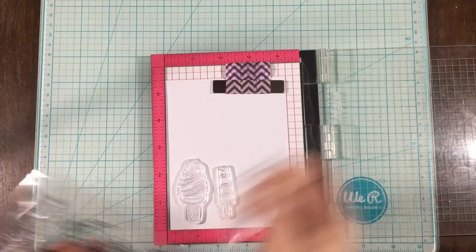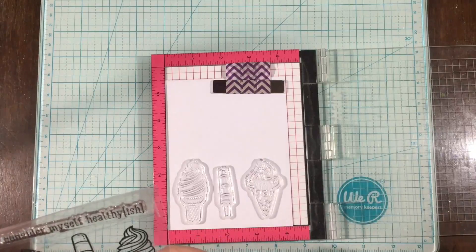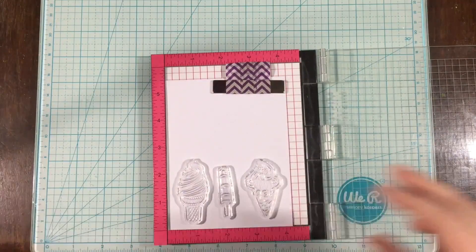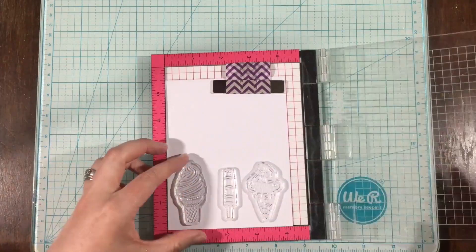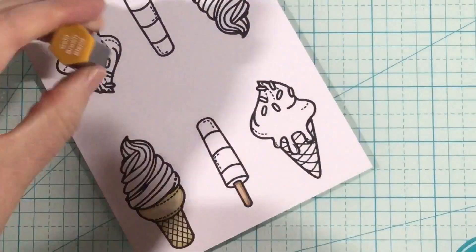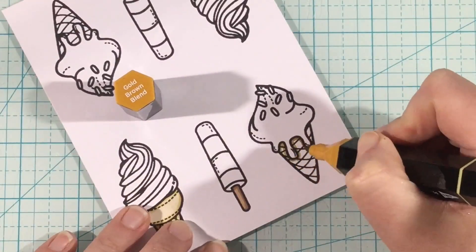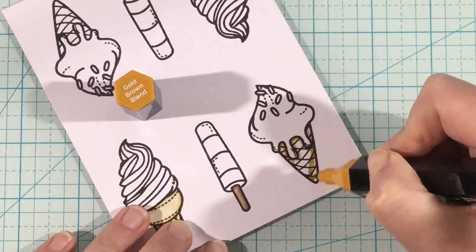For my stamping today, I am using the Sweet Stamp Shop Healthy-ish Stamp Set. This stamp set is so cute — there are so many little sweets images. The sentiment is super cute too, though I didn't end up using it because I wanted a smaller sentiment for today's cards, but I love it.